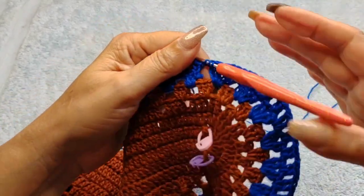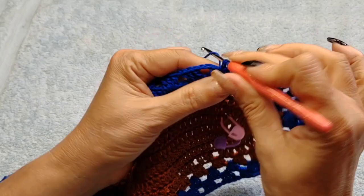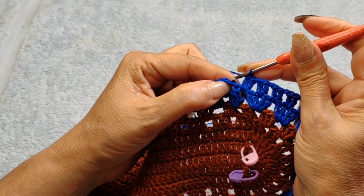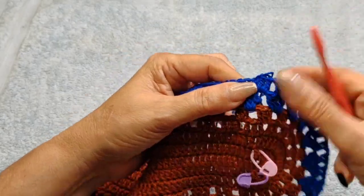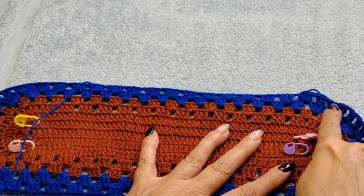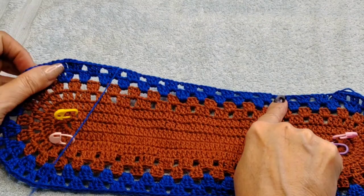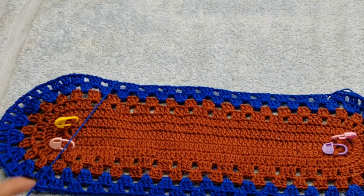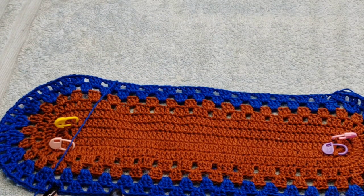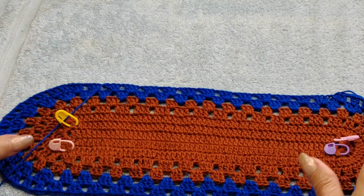Reached the end — remember we started with one double crochet, so add two inside the chain space and close with slip stitch. We have 15 groups of two on both sides and 15 on both oval edges — it's perfectly balanced.